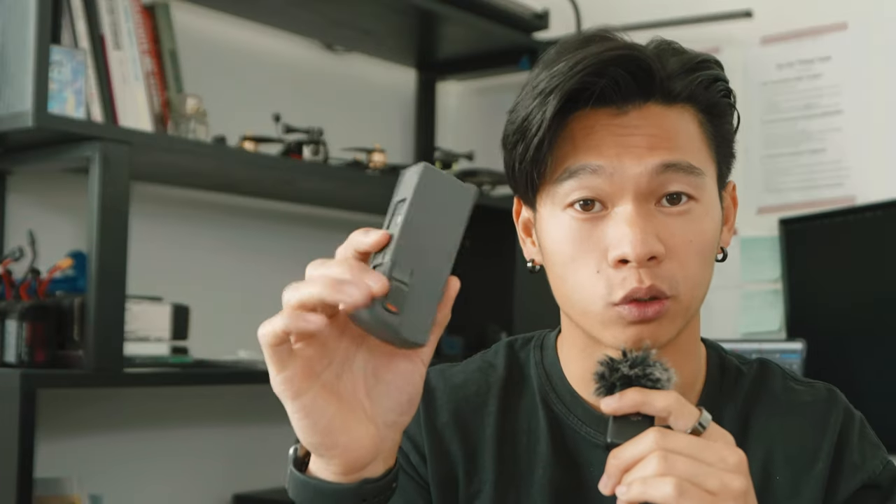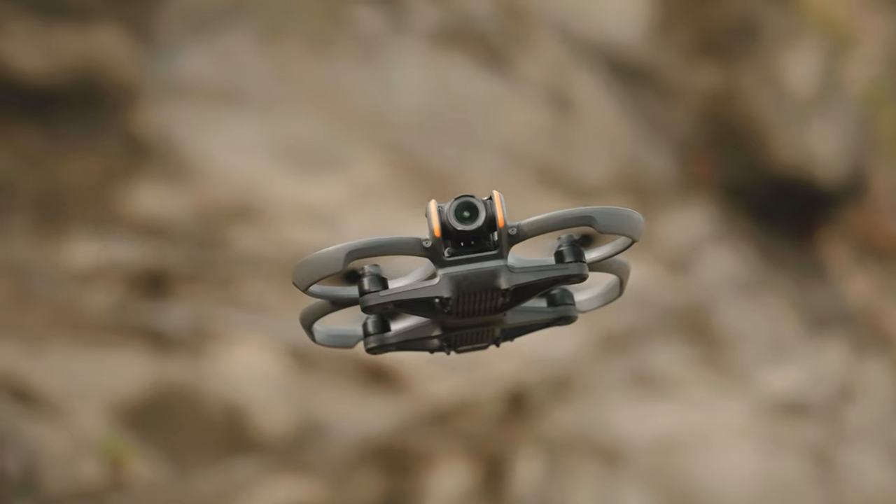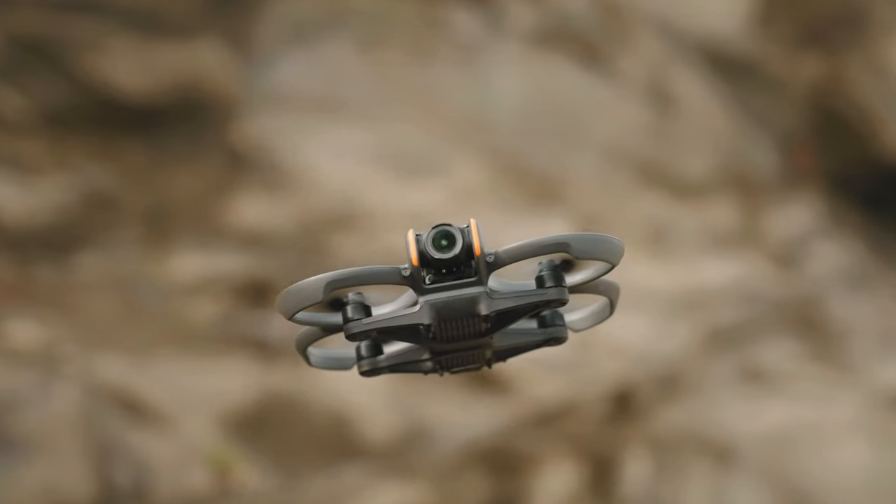My current drones all use LiPo batteries — super high output, but they don't last very long, about three to six minutes. Then there's this Avata 2 battery, which is about half the weight — a 4S 2150mAh pack — and it'll get you 23-plus minutes hovering, or around 10 to 12 minutes flying in FPV mode. That's already three to four times longer than you'd get with a regular LiPo.